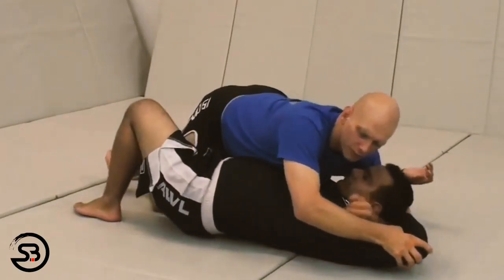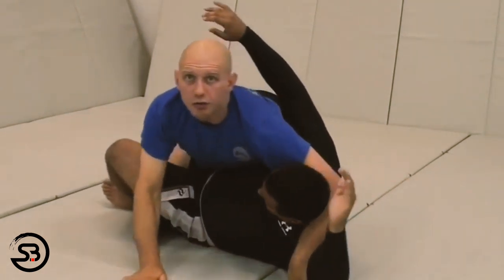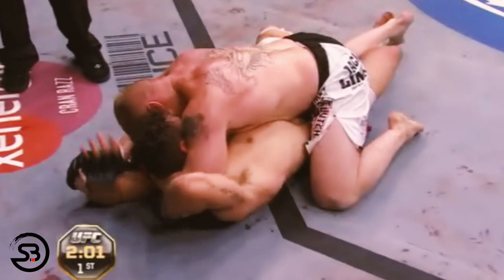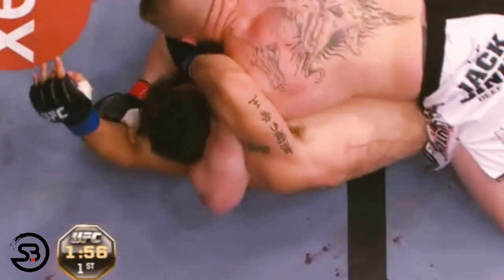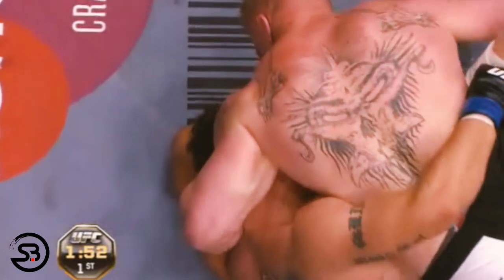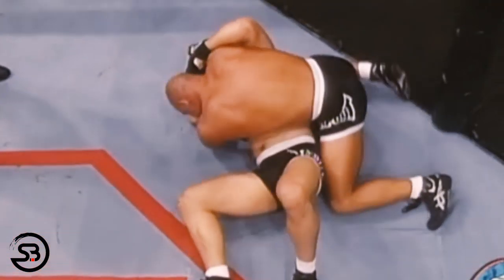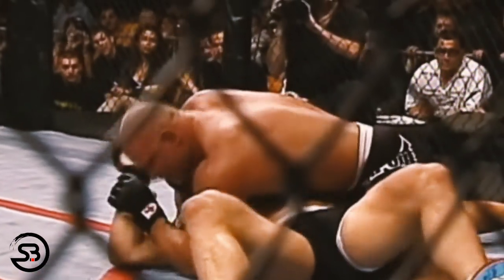Now let's look at its use in mixed martial arts as a ground striking technique. Stefan Kesting demonstrates how Brock Lesnar used it in his match with Frank Mir — the most high-profile fight where the technique was used — where Brock managed to set it up from half guard before throwing a lot of damaging strikes. The earliest example found was back at UFC 22 by Ron Waterman, who used it repeatedly from side control to set up ground and pound.